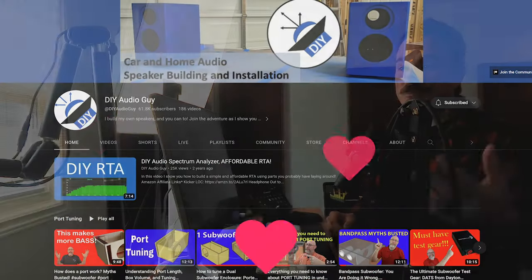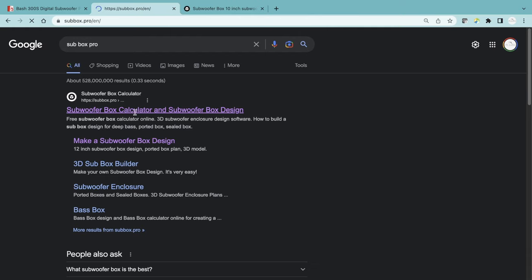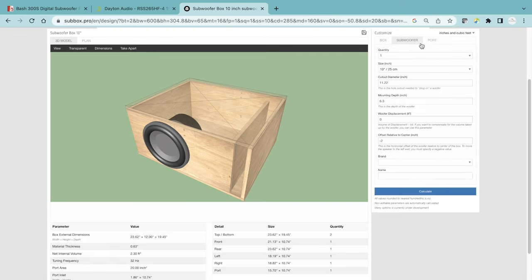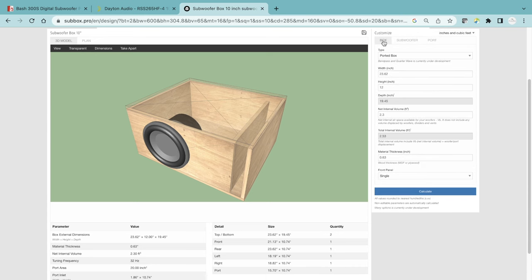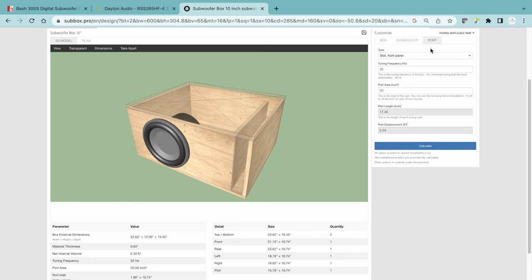I wanted to go with a 32 hertz cabinet tuning to get this thing playing really low. I'm still not quite able to do the port length math myself, but for this build I used a free online sub box builder. It lets you put in your driver specifications and manipulate the dimensions to achieve the box you're trying to build — and it does the math for your port lengths. Once that was done, I took everything back into my Vectorworks drawing to get the final dimensions before starting the build.